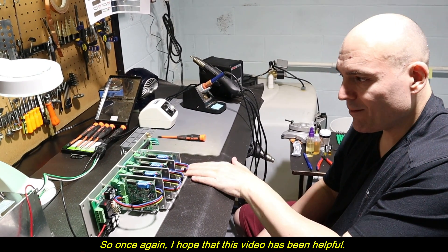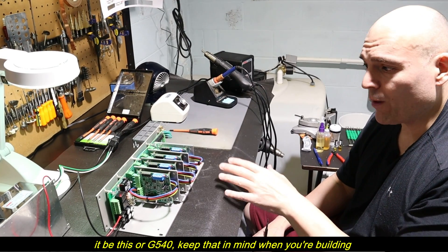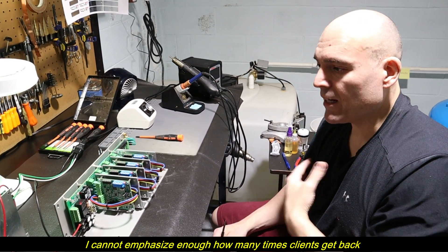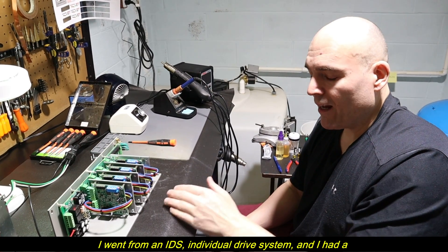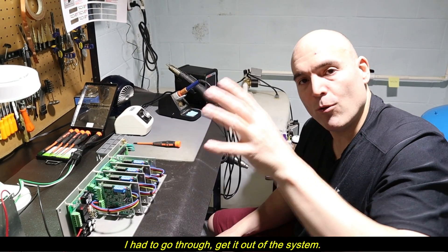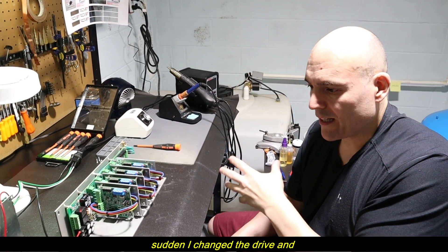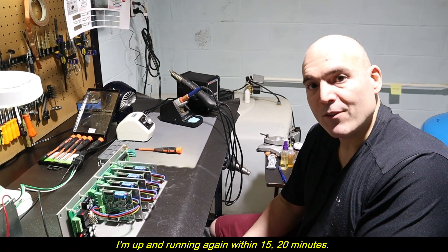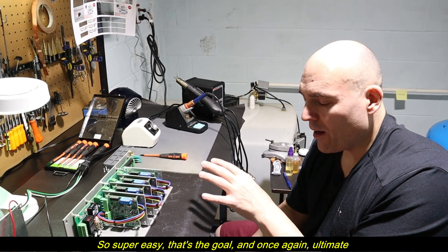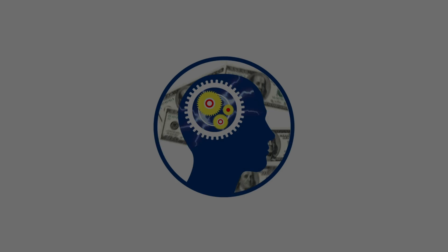I hope this video has been helpful for anyone looking at this drive or thinking about an integrated drive in general, whether it be this or the G540. I cannot emphasize enough how many times clients get back with me and say, 'You were so right — I went from an IDS individual drive system, had a drive fail, and was down for a couple hours. I switched to a G540 or SMCU and changed the drive, and I was up and running again within 15 to 20 minutes.' Super easy. Ultimate options for expandability. Thank you all for your support — I hope the video helped.